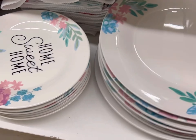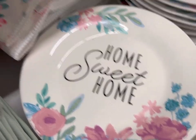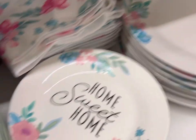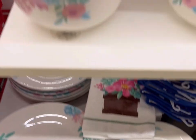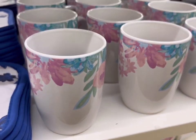Here's a new dishware pattern — the spring pastels are evident here. They have dish towels, the large dinner plates, the smaller plates, little potholders, cereal or soup bowls, as well as mugs.